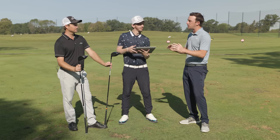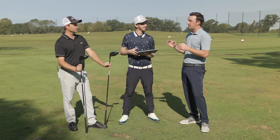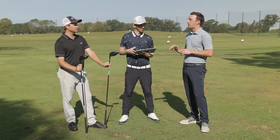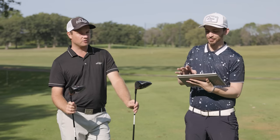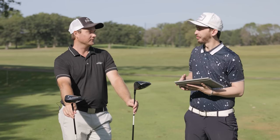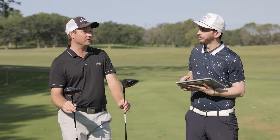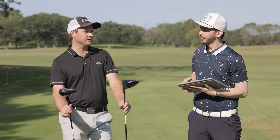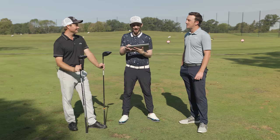Now let's preview the TSR3 versus the LTDX LS. The LS from Cobra was a bomber early in the year in testing, so I'm very excited about this one. The Cobra LTDX LS is probably one of the top testers for me, so I'd be surprised if there's seven yards of separation. I think they're going to be pretty close in numbers.